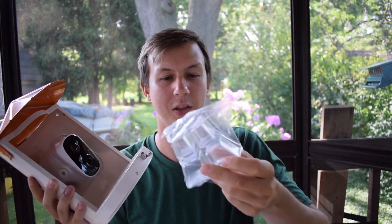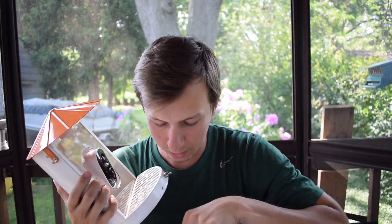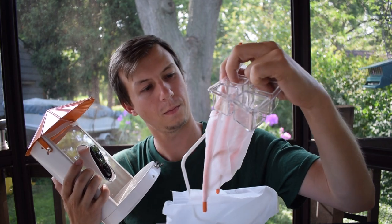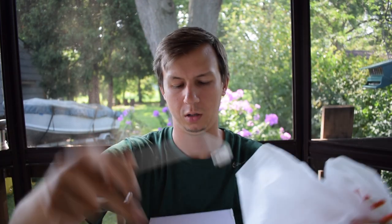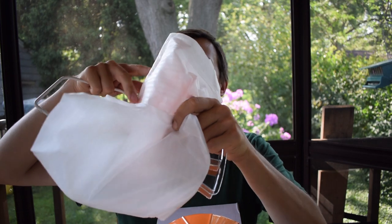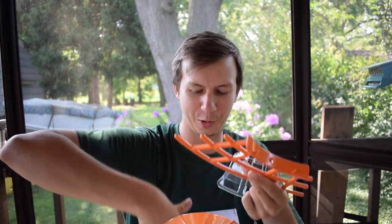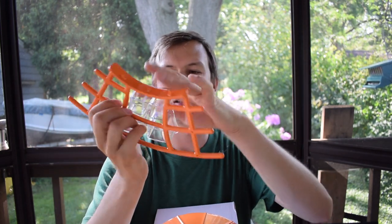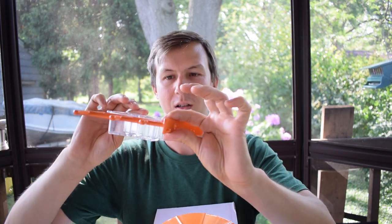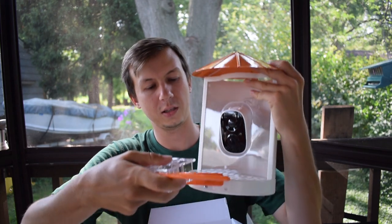We've got this which I'm assuming attaches to the perch, and then our actual perch. It comes with a hook — I don't think I've ever seen a smart bird feeder come with like a hanging hook. The perch is all metal too. This is the same company that made the Bird Kiss feeder and they have that waffle fry design — they were the first company I saw with it, and it's continuing on in this one. You can put other stuff in here — water, extra seeds.